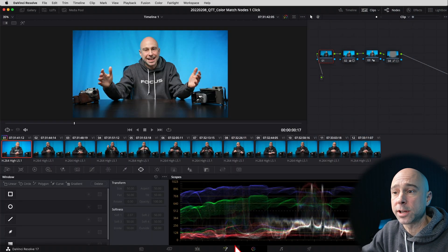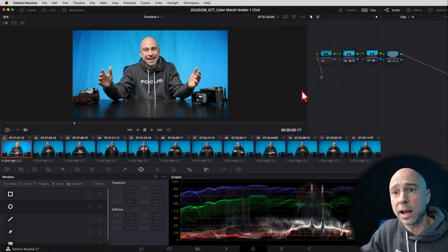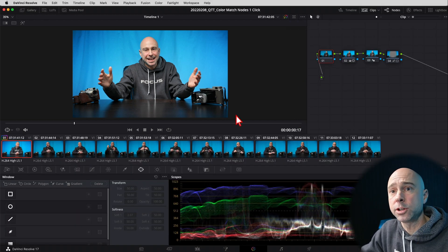We're opening right into Resolve. Make sure you're in the color tab. I have my first clip graded here — this is the way I want it to look. If I turn it off you can see the before and after. Now I want to take this grade and apply it to my other clips.